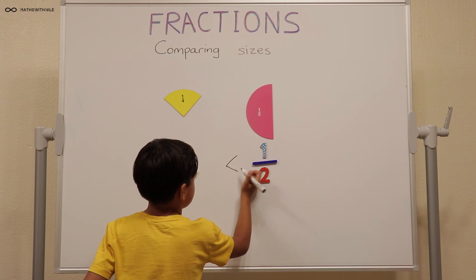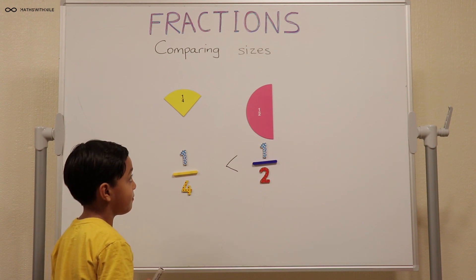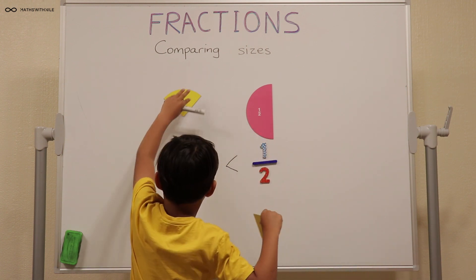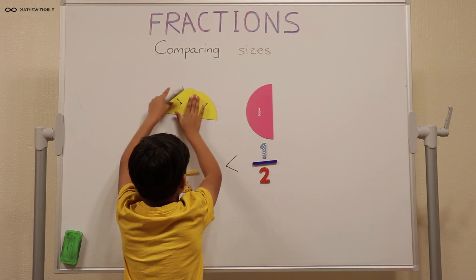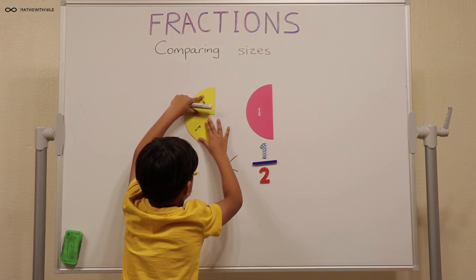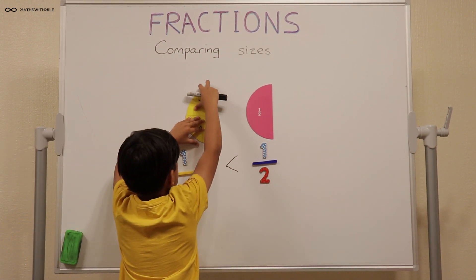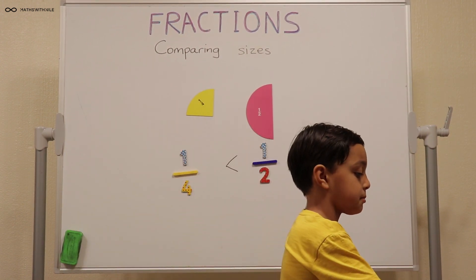You said that two of the quarters make one half. Can you show us what you mean? Can you get another quarter? Look what happens when I combine these two — it makes the same. The same as that one. So two quarters is the same as one half. One quarter is definitely less than one half.